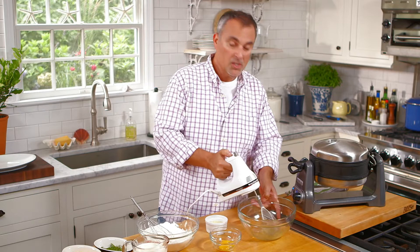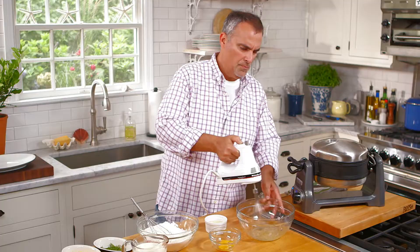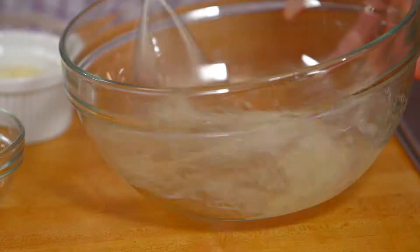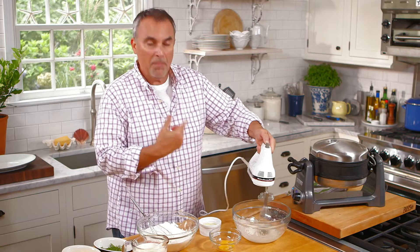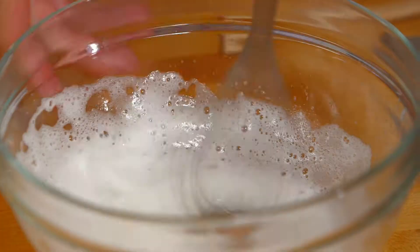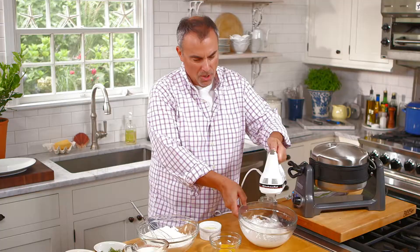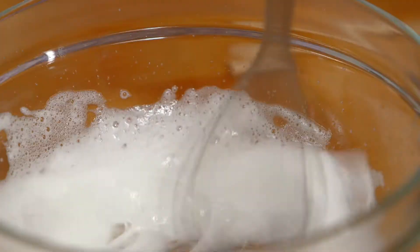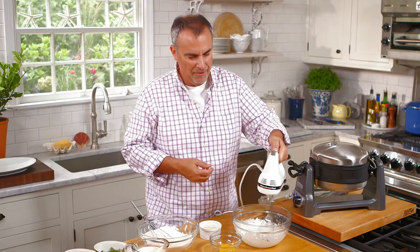Always start on a lower speed just until the whites begin to break up. You'll stop it when it gets a light whip mark within the egg whites. You can see those strands starting to work their magic. All the air that's going into the meringue is actually going to wind up in the batter, making it nice and fluffy.